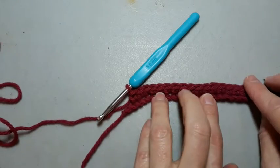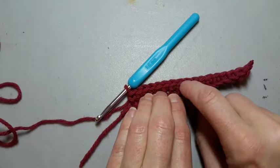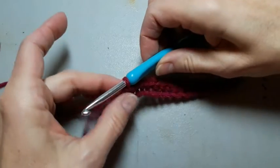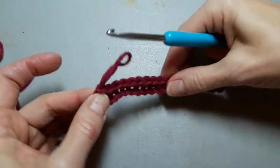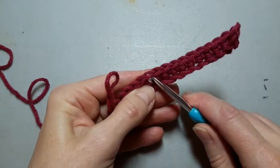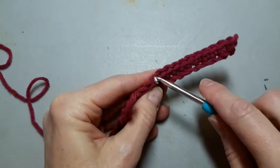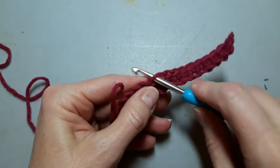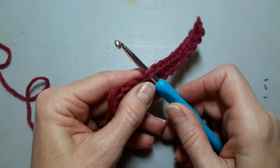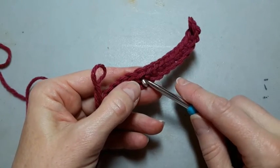I want you to see that there's two parts to this loop. If I pull this out for a second, there's two parts to my loop. If I pick up the front loop, that's the front loop. If I pick up the back loop, that's the back loop. Most crochet is done through both loops, just so you know.